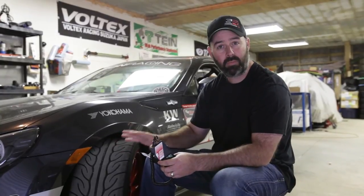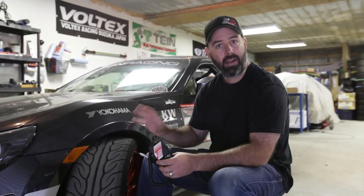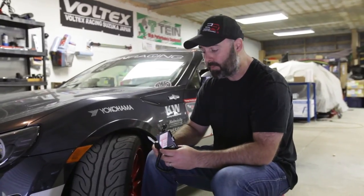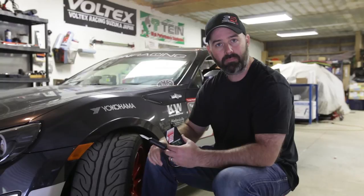Typically, a high-performance summer tire or a race tire wants temperatures around 160 to 220 degrees Fahrenheit. Every compound is a little different, so that's something you'll have to experiment with yourself. Unfortunately, tire manufacturers don't usually give you that information, but you can figure it out. With this tool, you can really maximize tire performance.